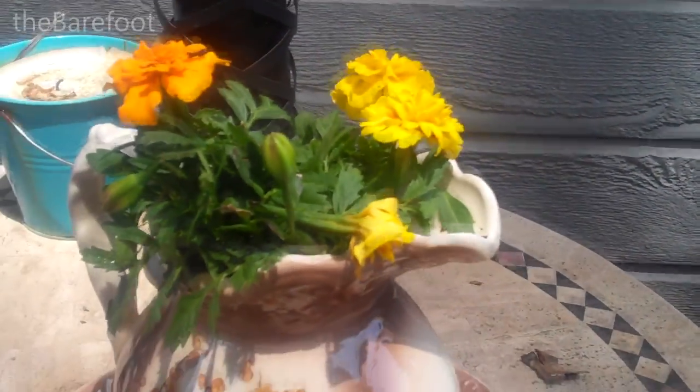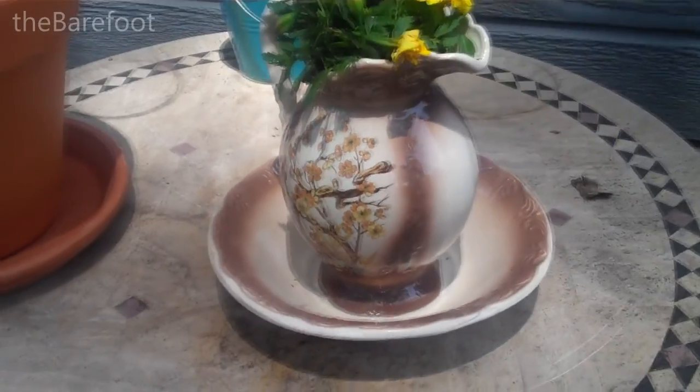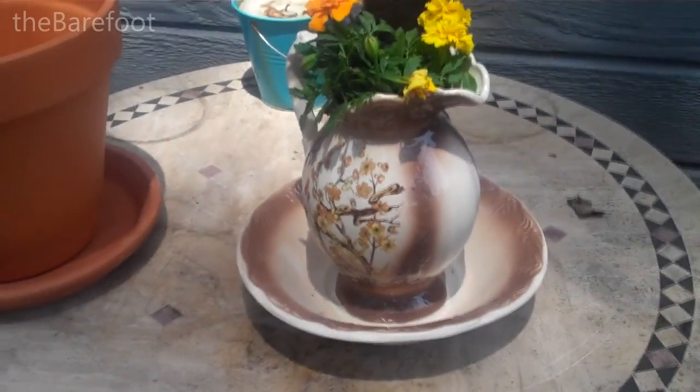Then fill it with potting soil and some marigolds or flowers of your choice, and you have a lovely centerpiece for your bistro table outside.